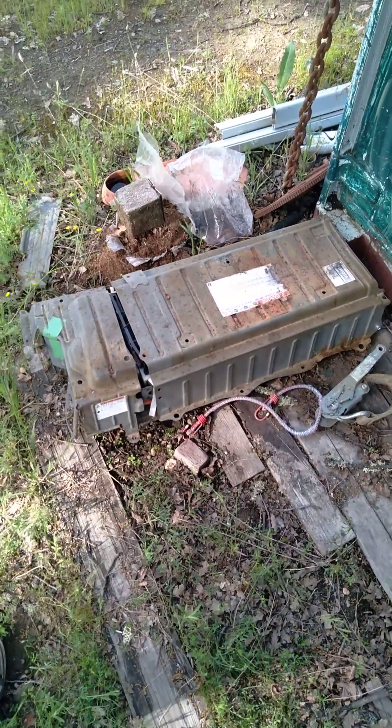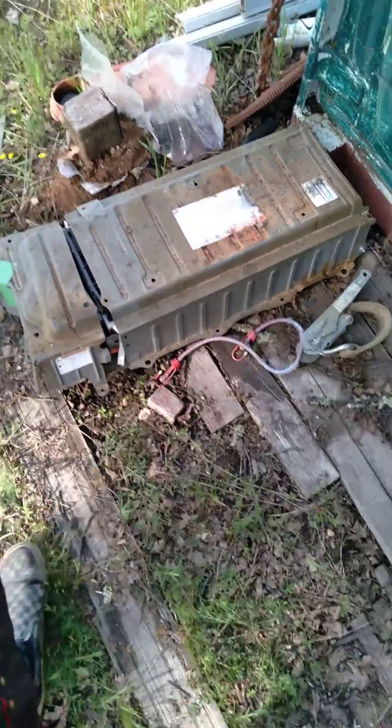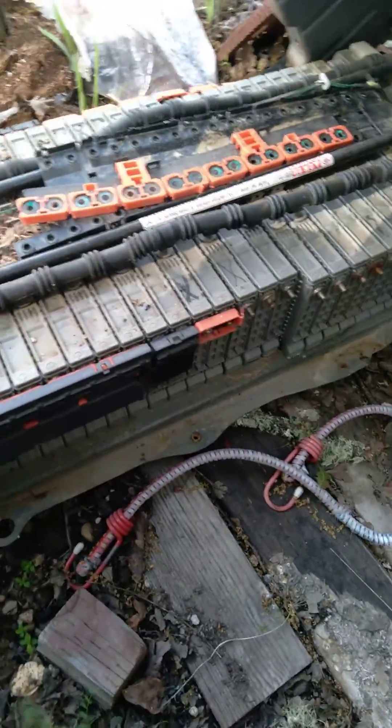Alright, woodpeckers are helping me with some music, and the quail too. This is a Prius battery — Gen 2 Prius. There's a little mouse nest in it, made a little fun thing of it.